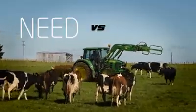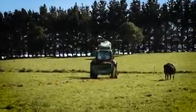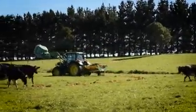Farmers were asking for the bare essentials in a feeder, but built with Hustler's dependability. The end result is a feeder that is functional, versatile, and no-nonsense — a bale feeder that is simply designed to do all the basics brilliantly.